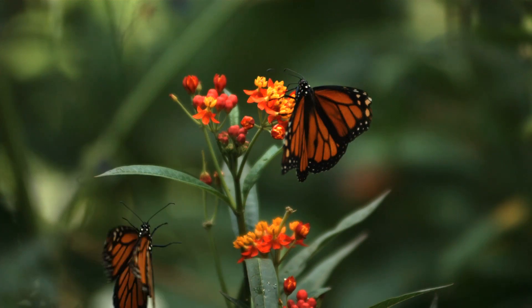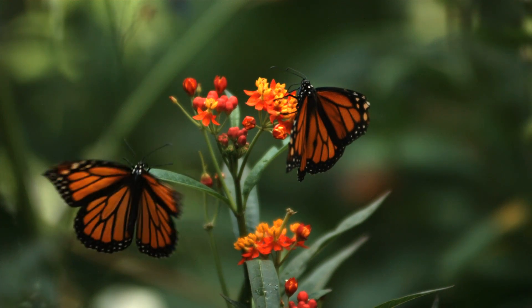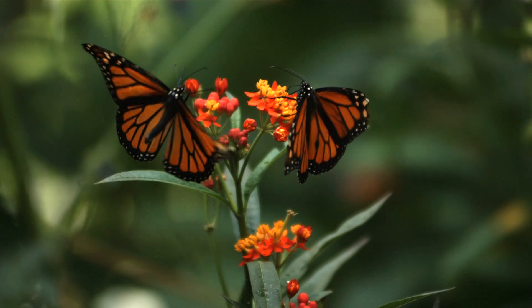You already know that monarchs depend on milkweed for survival, for food and reproduction sites.